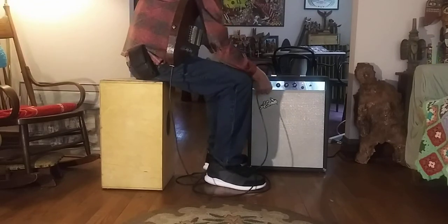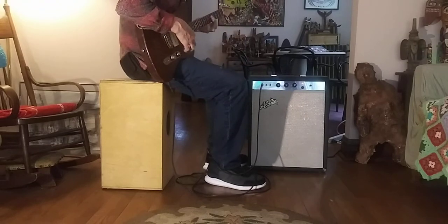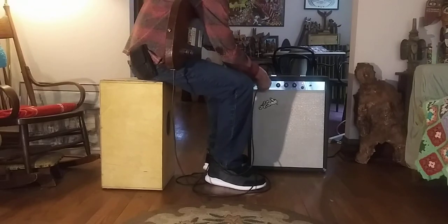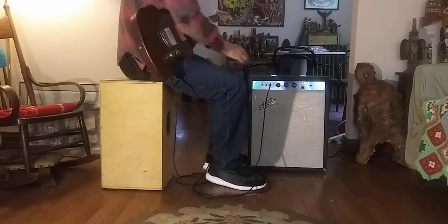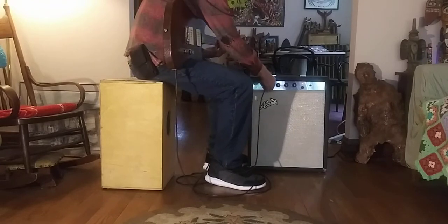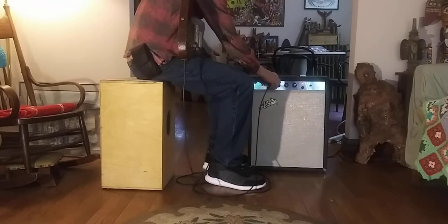This is a tone machine, that's how quiet it is. The bass here goes bright, maybe a little long.